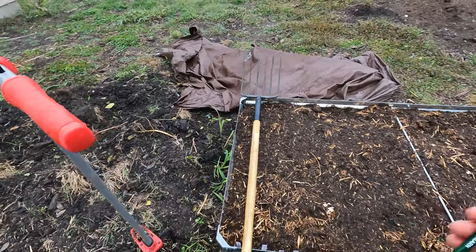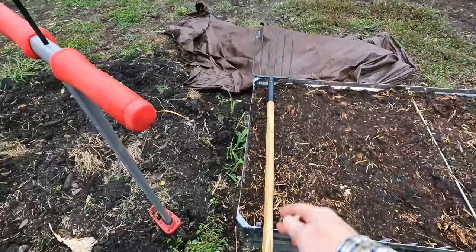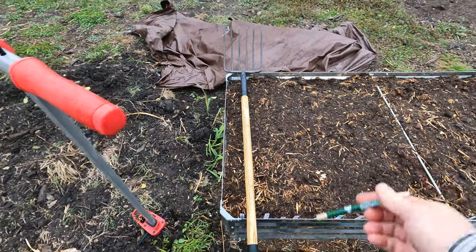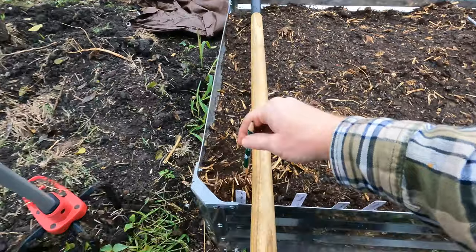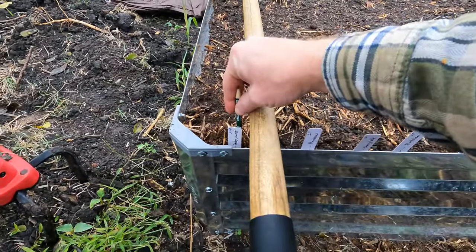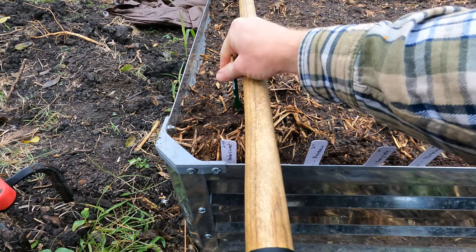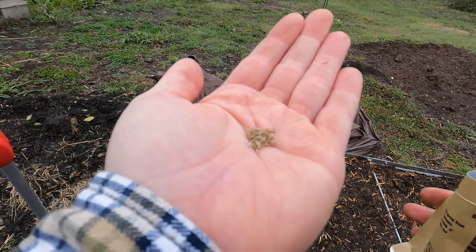I'm going to make my holes now. I just put out this pitchfork so I can keep these rows pretty even. Before I would just make a trench which you can do and sprinkle the seeds in, but I'm going to try making sure I've got these at a two-inch spacing. And if you haven't seen them before, those are some carrot seeds.